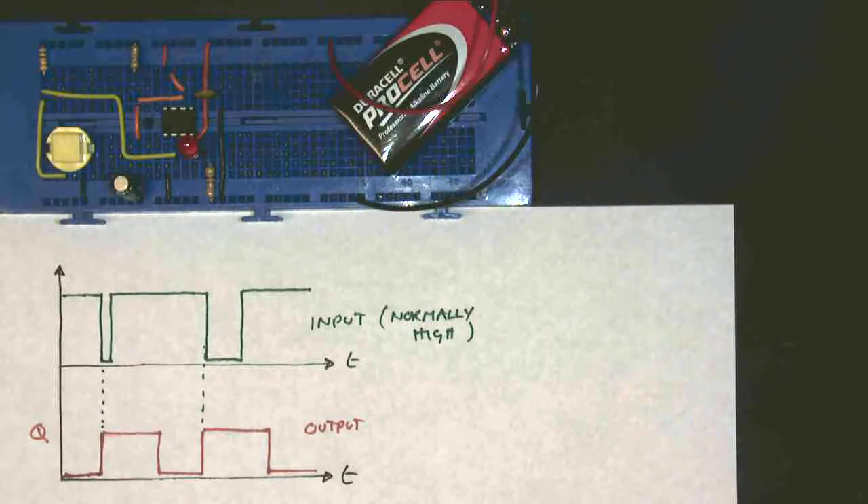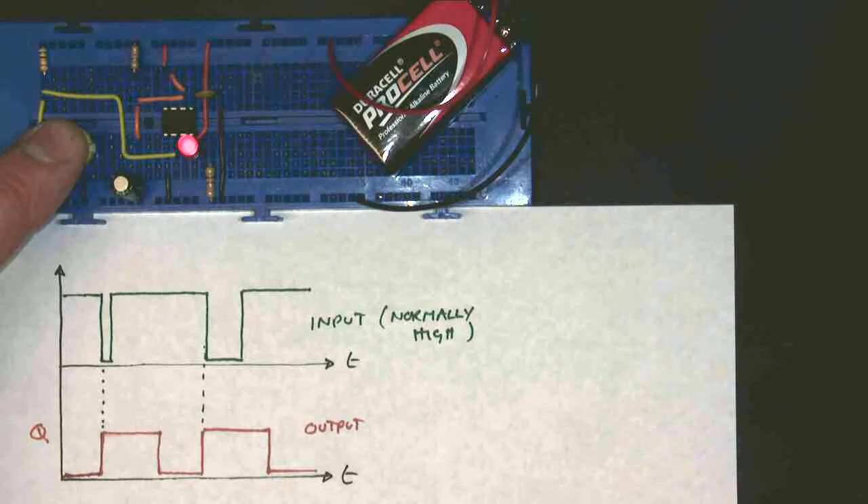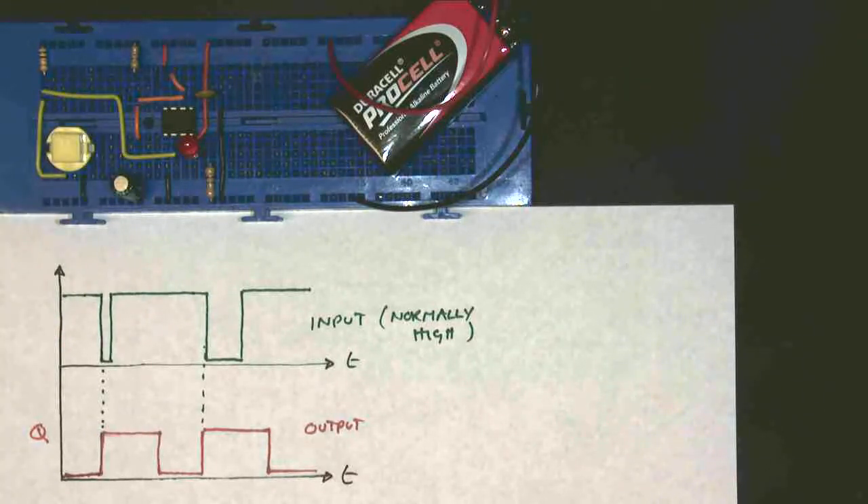However, there is one major problem. You press the button — the LED comes on, one, two, three, four, five. If I press the button and hold it: one, two, three, four, five, six, seven, eight, nine, ten — this is a problem. The monostable doesn't go off if I hold the button down. And that's not always what I want. So this is a major drawback with the 555 monostable — it only behaves as a monostable if you let the button go quickly enough. As soon as I let the button go, it goes off.